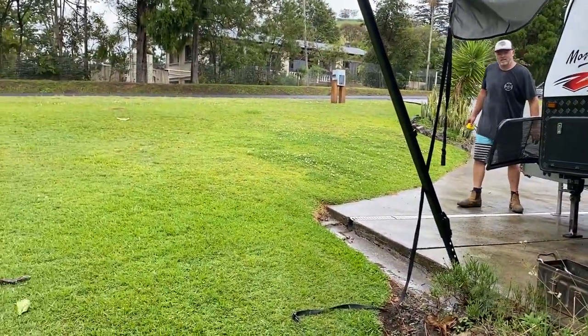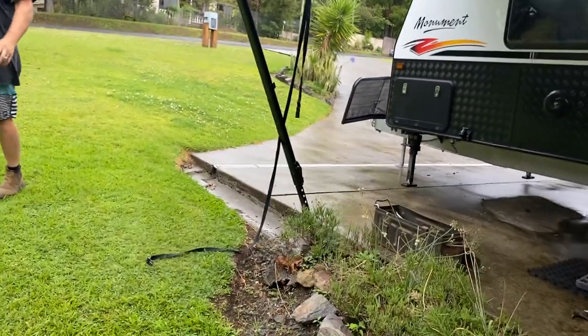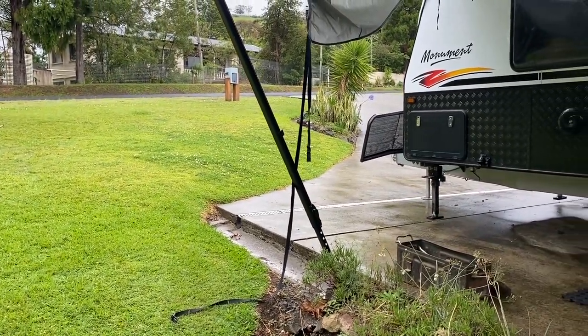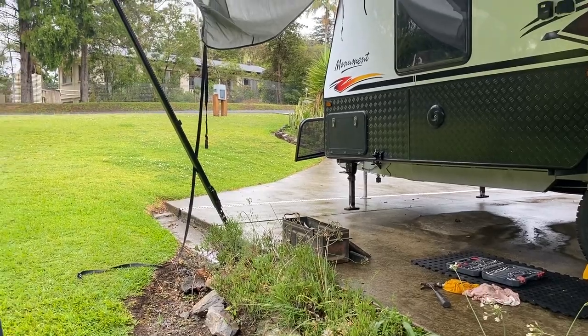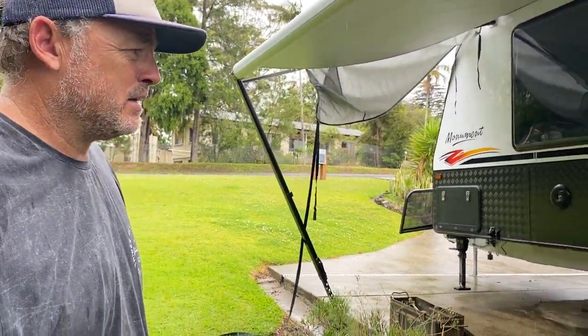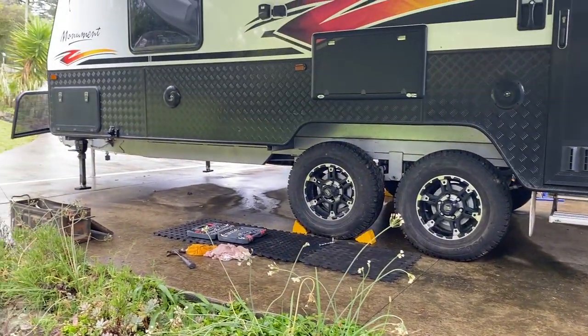Matt was saying before that when he backed his caravan down across the yard here, the back end was pretty much clipping the concrete. The actual back step would hit when they backed it down to that concrete section near the drain. So that'll stop now — it only just hit it, so it'll clear it now. Easy. That's a lot better, it just looks a lot better.